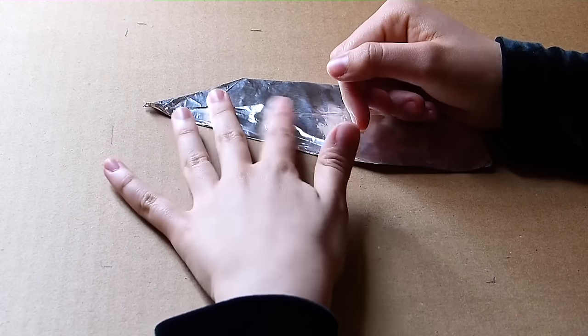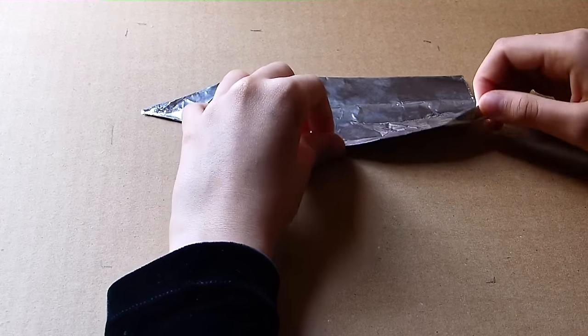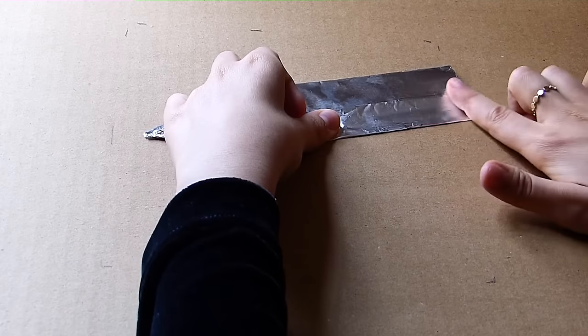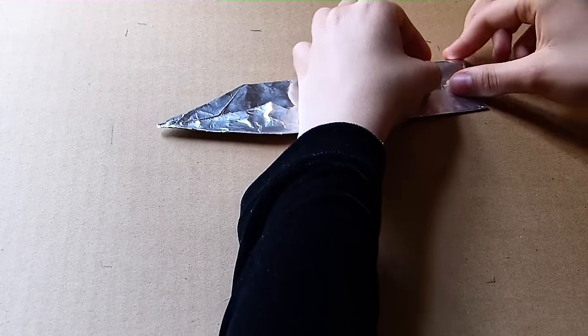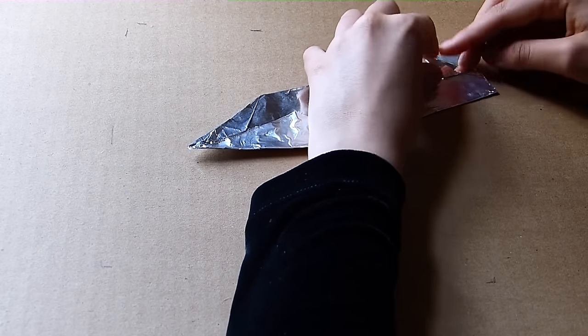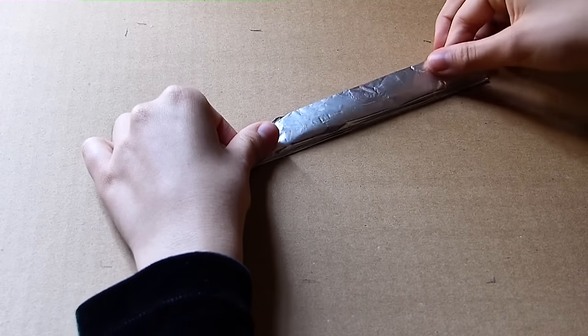This might look familiar because it is what we did earlier, but now we're just repeating the same steps on this side. And then we're going to fold this portion up so it meets that line, and then fold this corner down. Now we're going to fold that whole thing up.